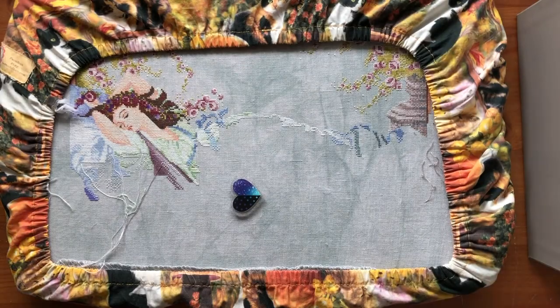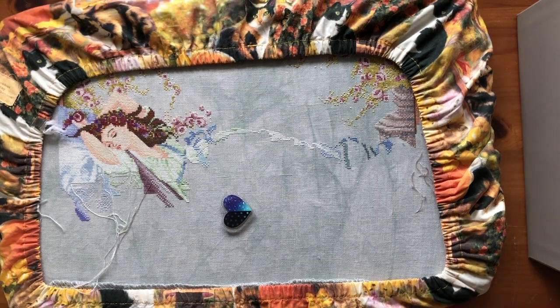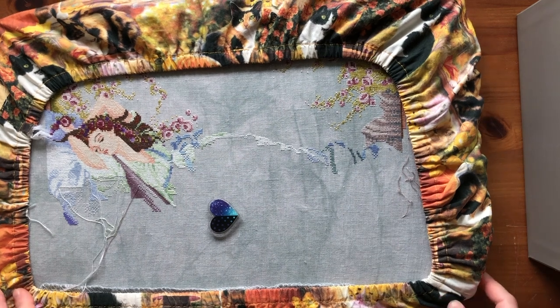Hi everyone, my name is Angela from Angela Stitches and welcome back to my channel. So yesterday I was planning to stop working on this — this is Sleeping Beauty — and just start working on something else. But I really wanted to reach the other end of this, so I just decided to do that because I wanted to see if everything connected properly.